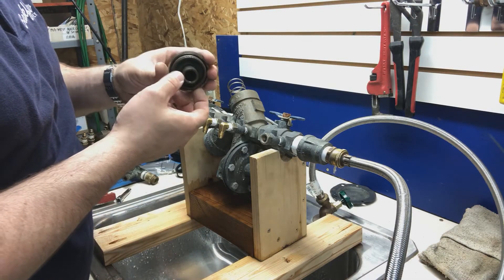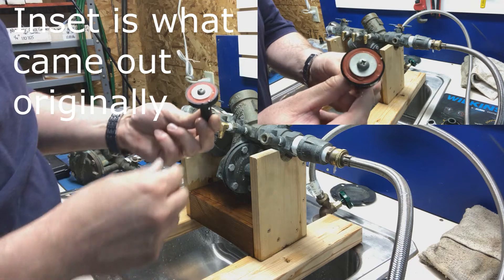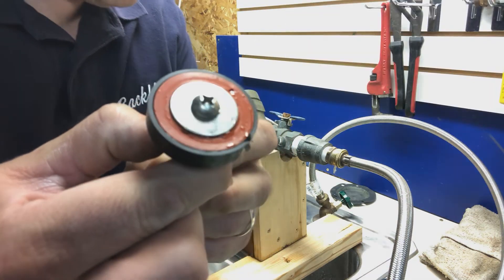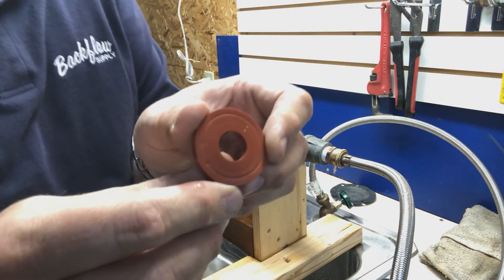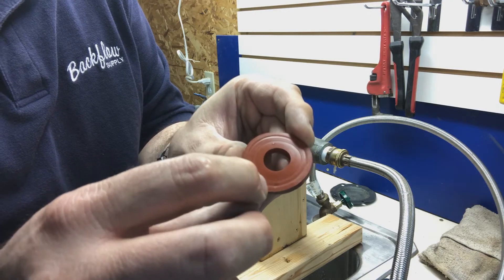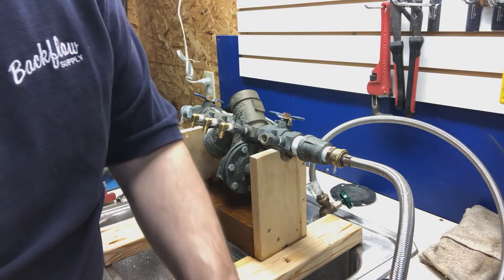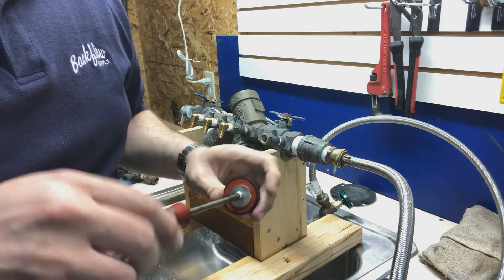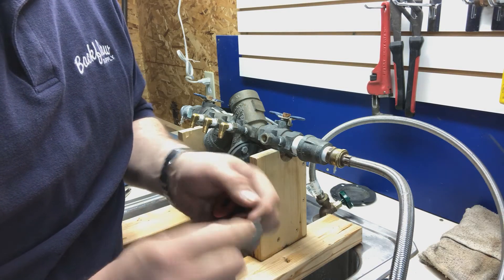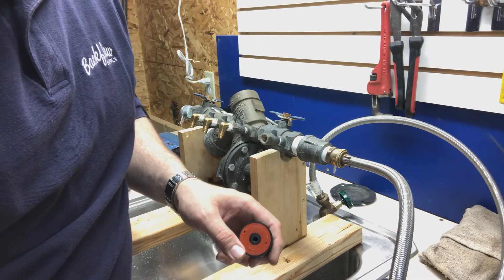This cover has a spring underneath it and it's nothing your hand can't handle. Oftentimes all you have to do is start getting it loose and you can do it with your hand — as you get close to the end of the threads, just hold it with your hand. The cover o-ring is right there, the cover comes off, then we take the spring out, and then we have the poppet. You can see the dings I put into it — those are significant dings. Now pay attention to how this washer comes off because there is a right and a wrong way. One side is beveled, the other is flat. You want the beveled edge up underneath the head of the screw and the flat edge down against the disc.